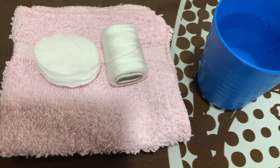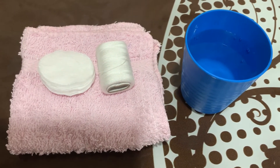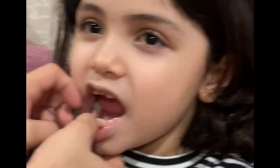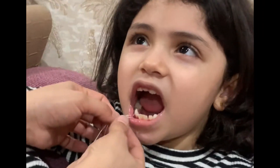the towel, the thread, and a glass of water. So here we go. It's zero loose, huh? It's almost got to come out. Yeah, it's hurting. Don't talk.